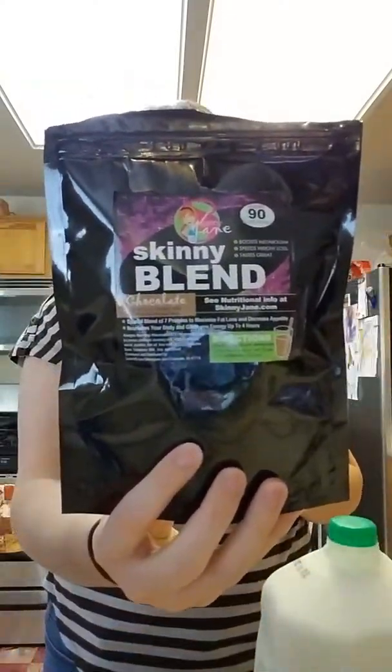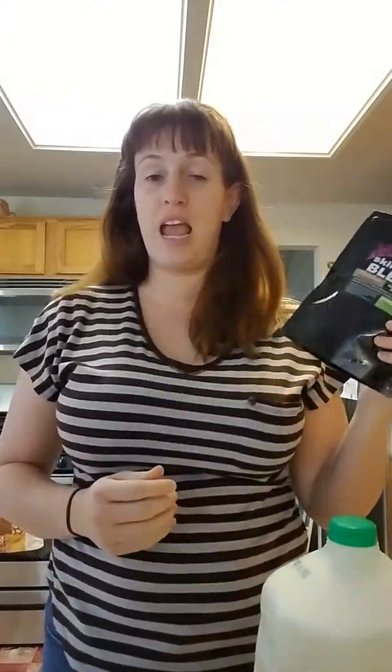One of the things I'm finding that I'm interested in trying is this brand called Skinny Jane. This is a Skinny Blend. They gave me a three-day sample to test it out, see how I like it. It is supposed to work as a food supplement meal.